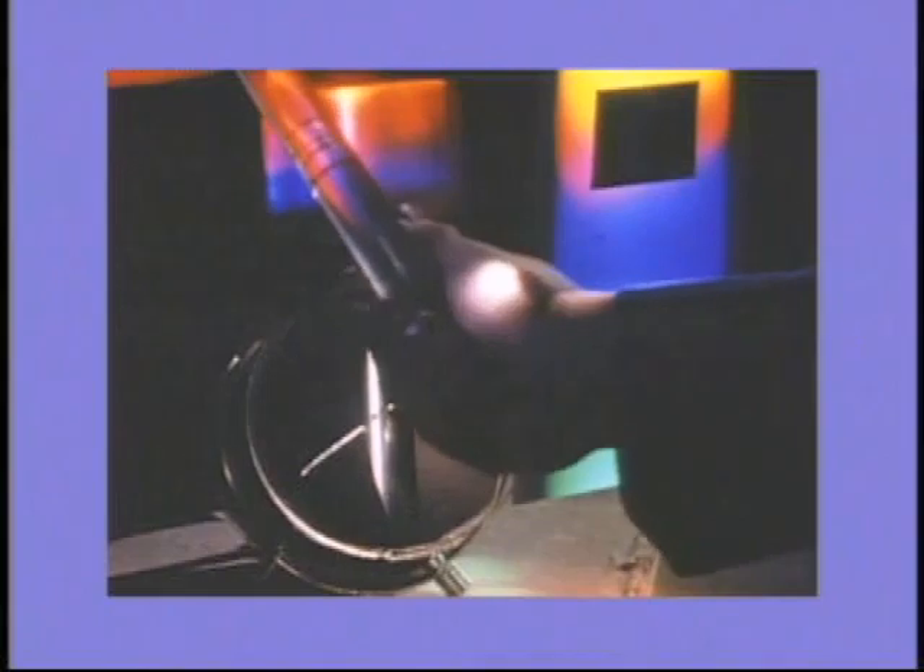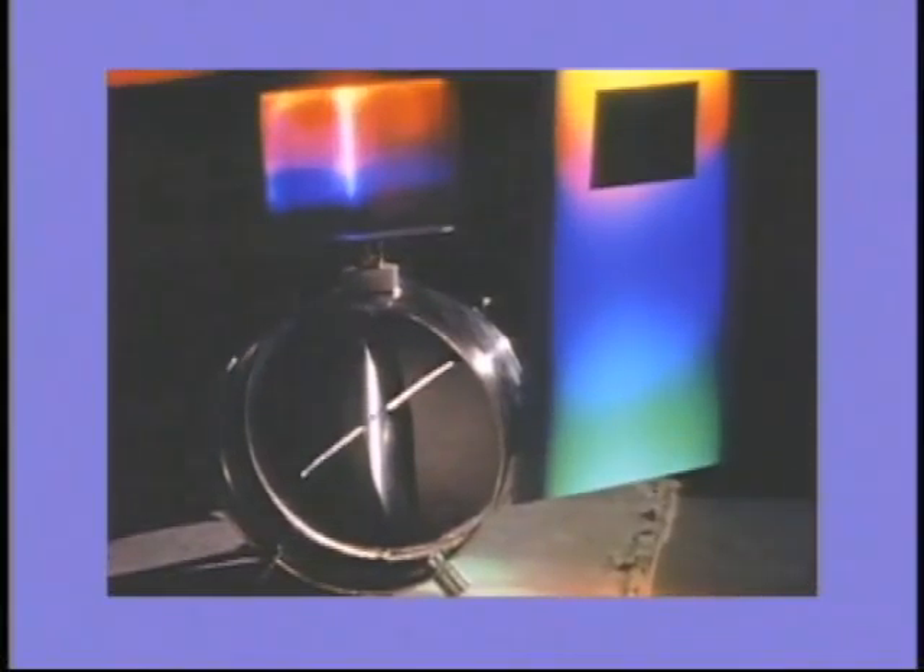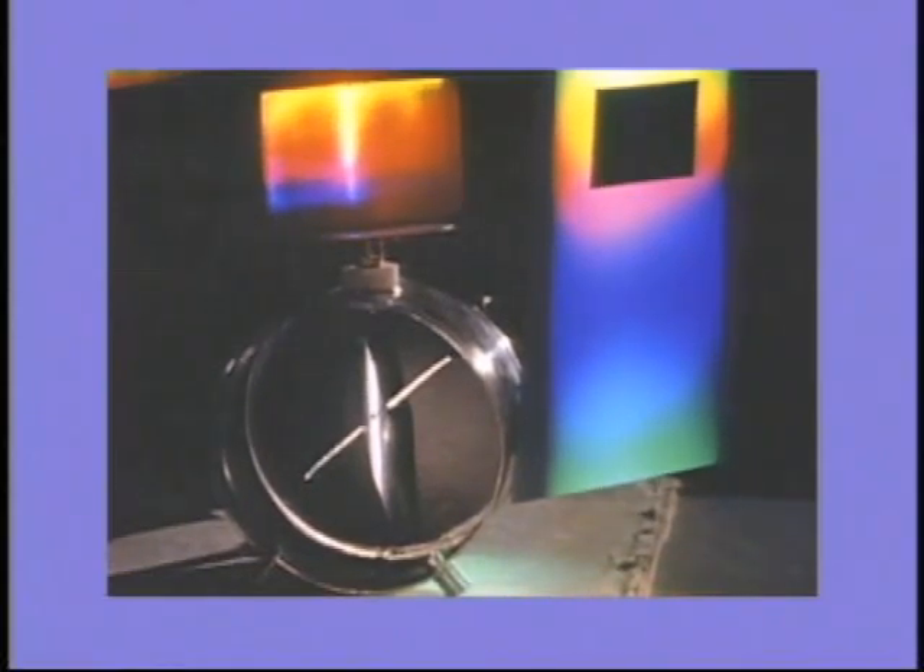The light from a carbon arc lamp is passed through a quartz prism to spread it into its different frequencies, from low-frequency red light to high-frequency ultraviolet light.